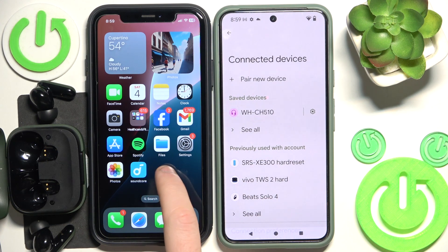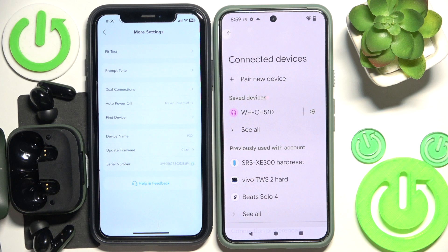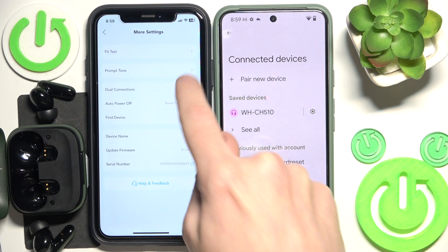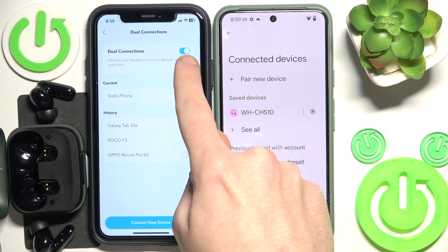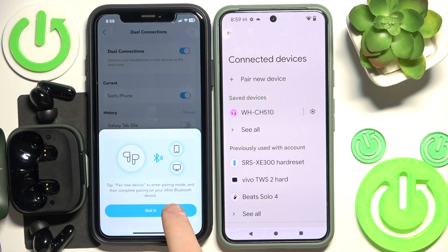Use the first device, open the application and go to settings at the top right. Right here we have dual connection, so click on it. Firstly you should enable it if you didn't already, and now click 'connect new device'.